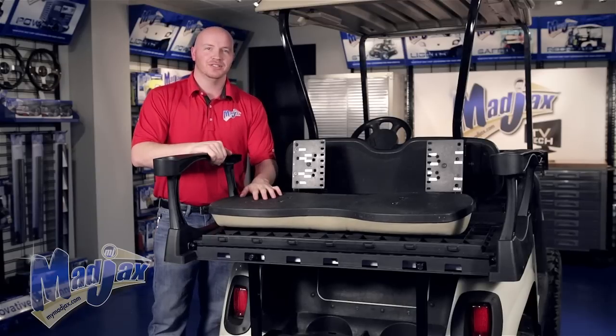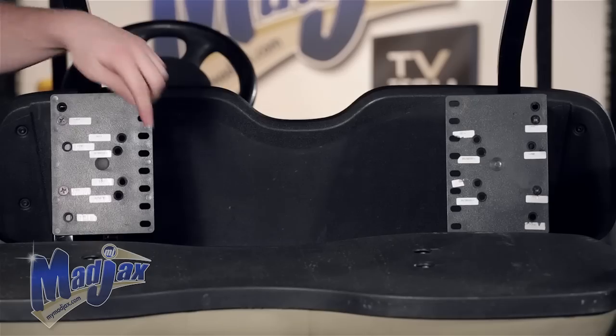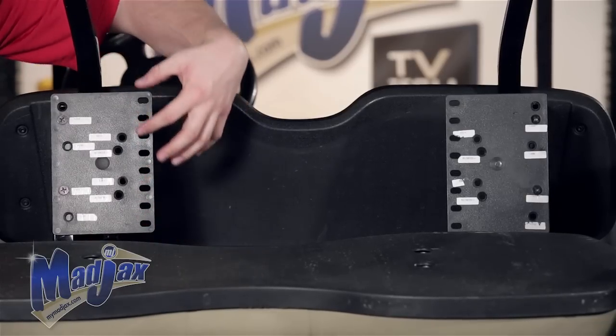Now we're going to attach our lean back cushion to our lean back brackets using the hardware from Pack 4. You'll notice the slotted holes — these are so you can set your cushion at your desired height.